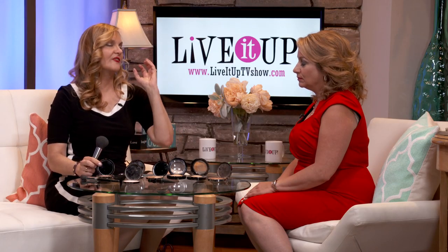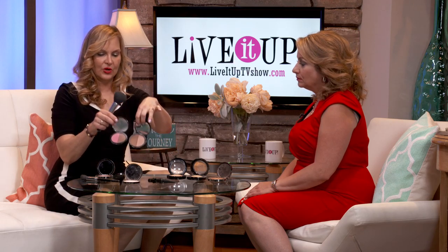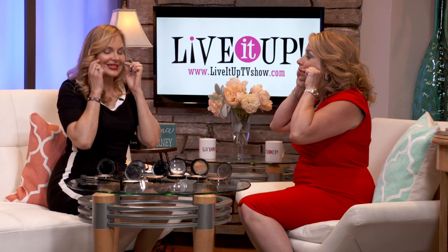We have it in different tones. This is a berry bronze if you have olive-y skin, and I also have it in peachy and pink duos. Always put the darker underneath the cheekbones. The best way is to make a little fish face, suck it up, and underneath — this is the bone, right under there.